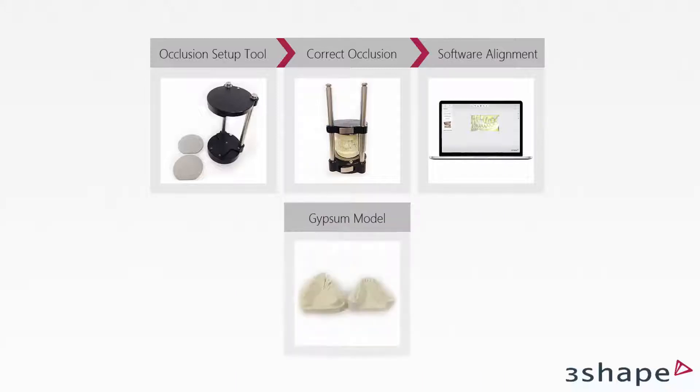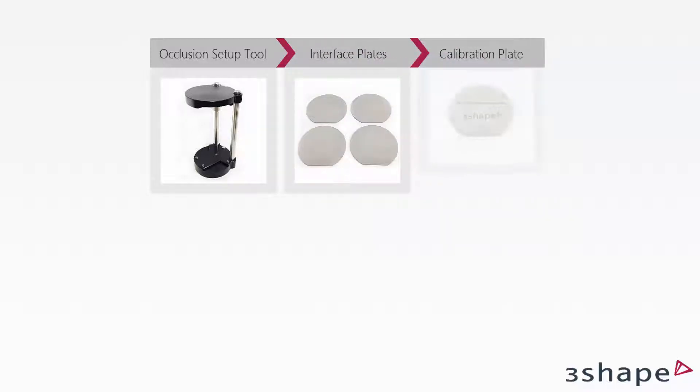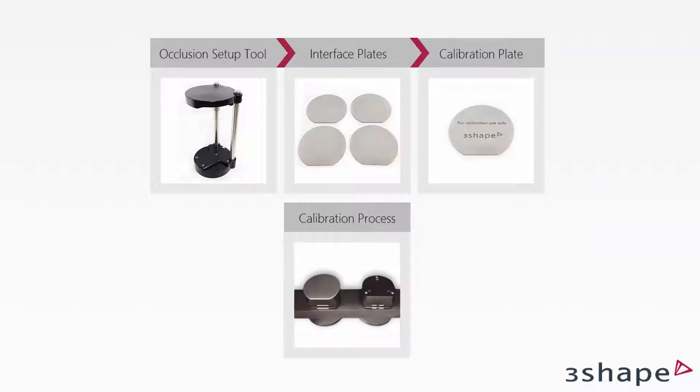This device should be used in orders with an antagonist where the models are not fixed in an articulator. The Occlusion Setup Tool is always supplied with four interface plates and one calibration interface plate, which need to be calibrated in the scanner. Only interface plates supplied with the Occlusion Setup Tool can be used with it — none of the other interface plates will fit that tool.